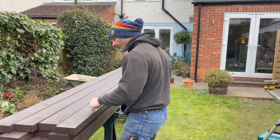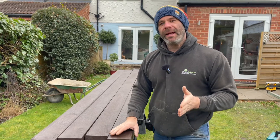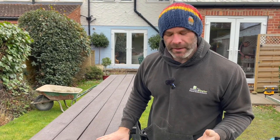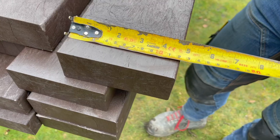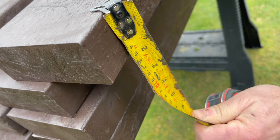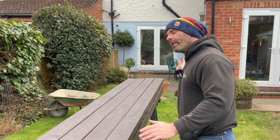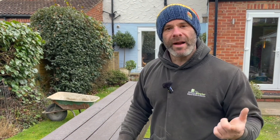Time to move on to our plastic framing. This is an EcoScape product — it's 100% plastic, 100% recycled, so it's quite environmentally friendly. This particular product is 5 inches deep, 2 inches thick — 125 by 50 — and it will span 1.5 metres; it has to be supported every 1.5 metres. We're going to cut all these to length now and assemble a frame, spacing the joists every 400 millimetres. Session on the chop saw.